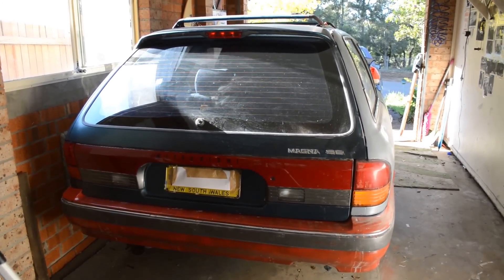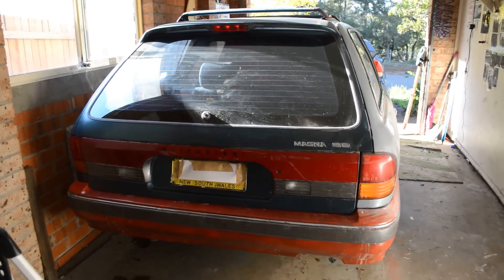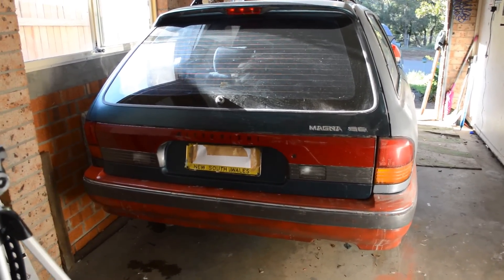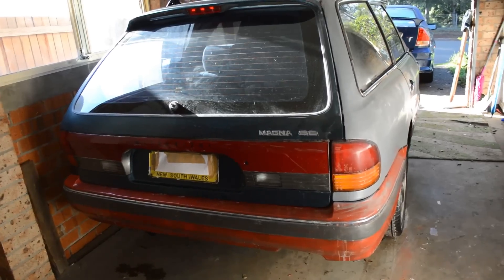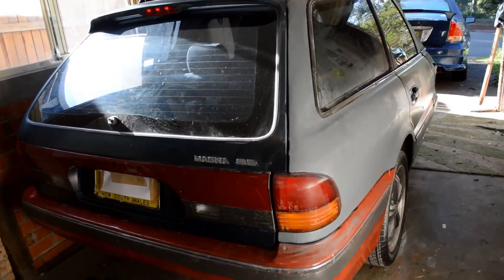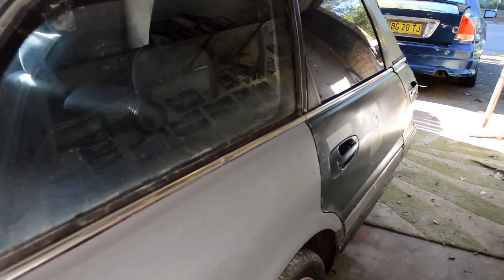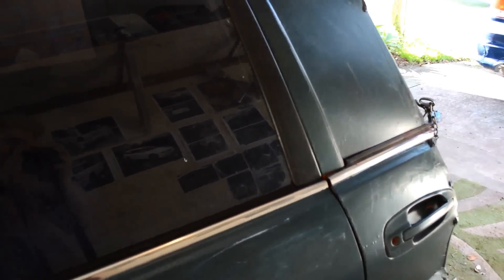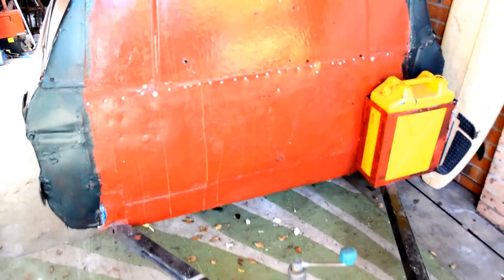G'day YouTube - what you see in front of you appears to be a standard Mitsubishi Magna SE made in 1994, but you'll be very surprised at what it is. As I pan around you'll see that it looks like a standard station wagon that needs paint. In fact, it is a custom-made camper trailer - I built it in 2010 just as a random project.